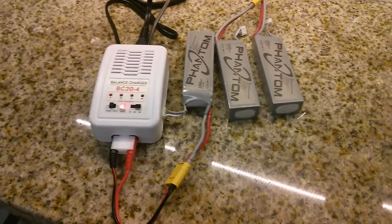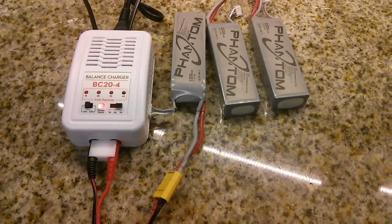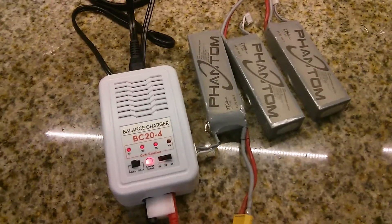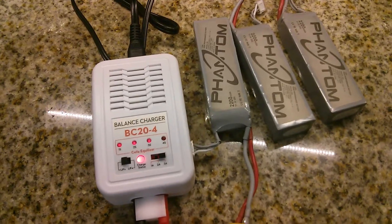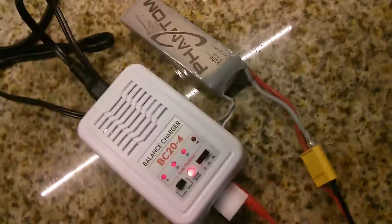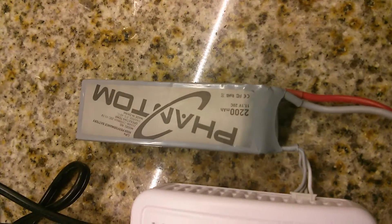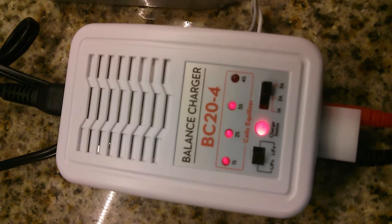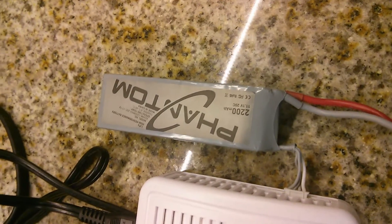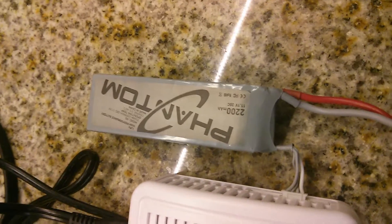Hi Youtubers, this is a follow-up video for what I had mentioned before. One of the common problems you may run into with the DJI drone battery is that if they completely discharge their LiPo batteries, this charger here is not going to start charging them. You will end up with what seems like a broken or useless battery, but in reality, what it needed was a small kick to get going.